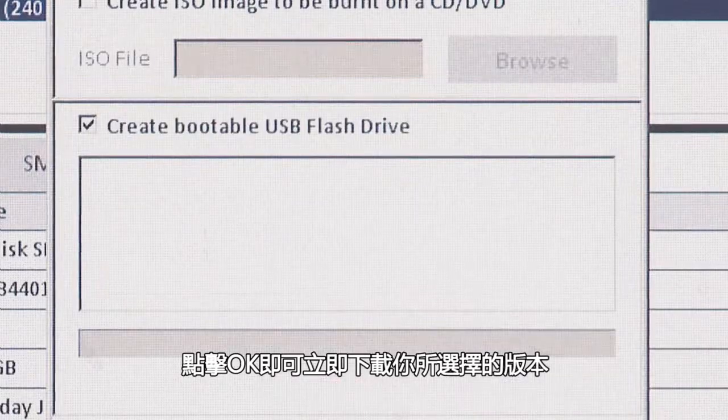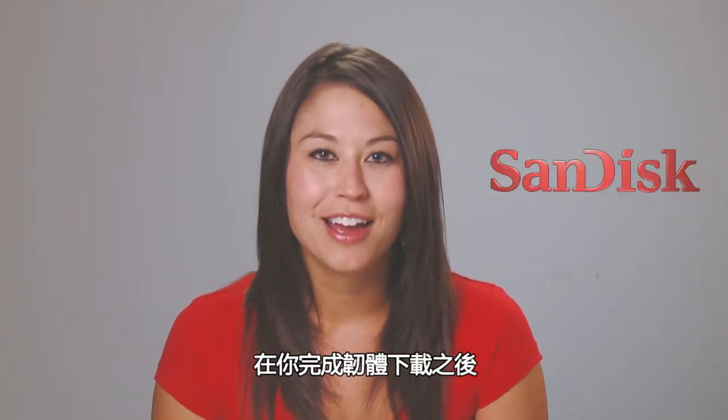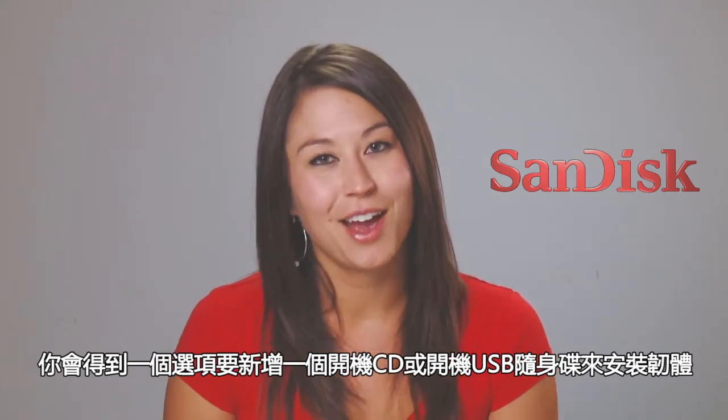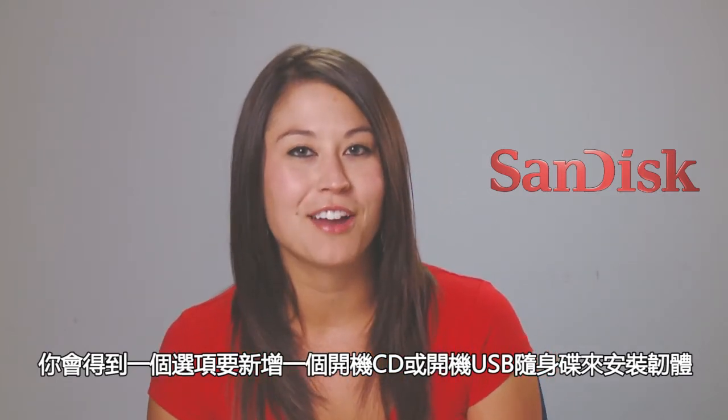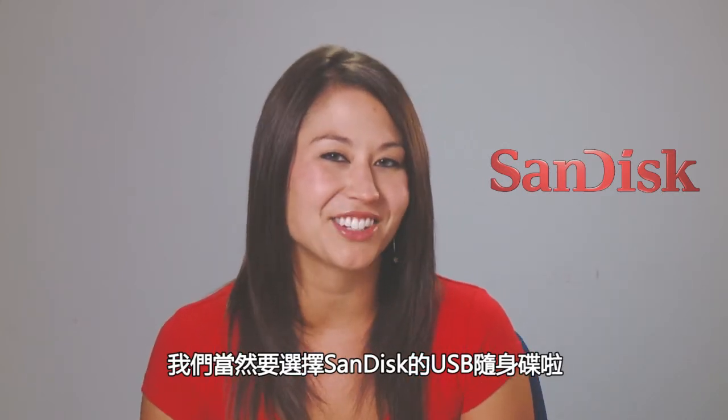Click OK to download your selection. After you finish the download of the firmware, you'll be given the option of creating a bootable CD or a bootable USB flash drive. Of course, this being SanDisk and all, we're going to use a USB flash drive.